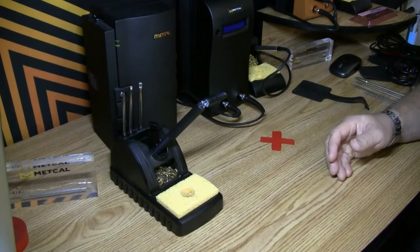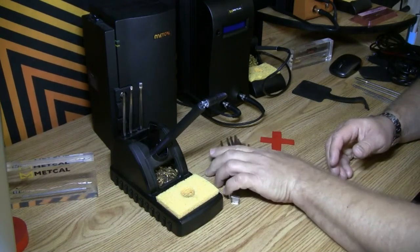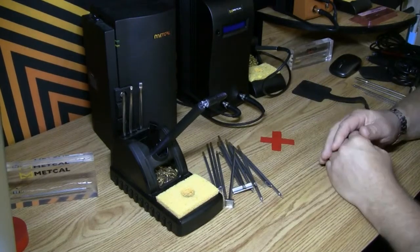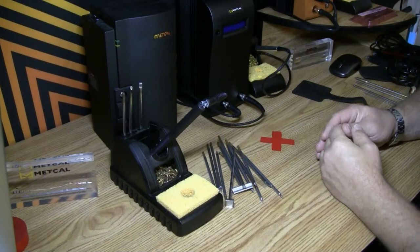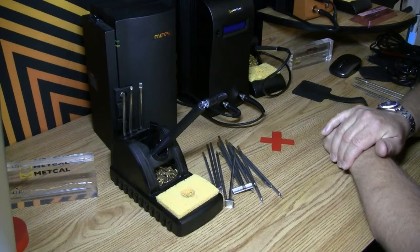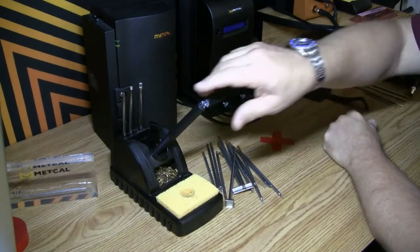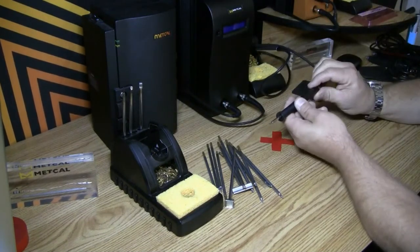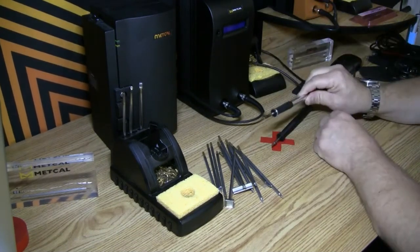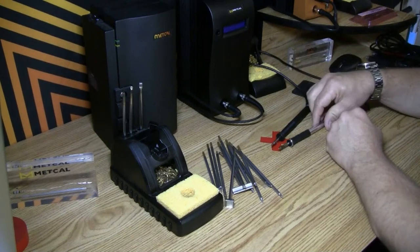They have hundreds and sometimes thousands of dollars invested in cartridges, and they're worried about — when I transition from one particular station to another, what happens. So what I'm going to do now is show you some different tips and show you that they're totally 100% compatible. What that means for you is if you have a station with a handpiece that goes back to 1983, it's going to be fully compatible from the consumable side right up to a handpiece that you bought in 2020.